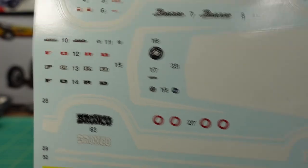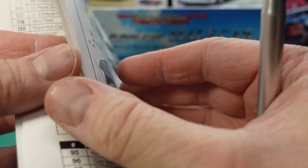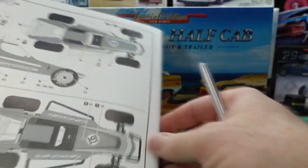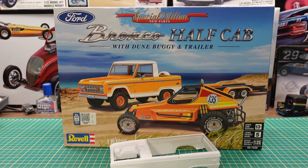The speedometer gauge cluster we talked about has nothing molded in, so you have to use the decal for that. Last but not least, we've got the instruction manual which includes all three kits — the truck, the buggy, and the trailer — all in the same book, with instructions on how to apply the decals for the buggy as well. So the only way to get the half cab is to buy the three-in-one kit. If you like these videos please subscribe, hit that like button, and ring that bell for notifications. Please like, share, and comment — I love reading the comments. Thanks for watching, as always have yourself a great day and I'll see you on the next one.